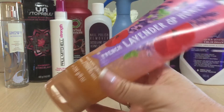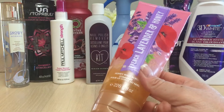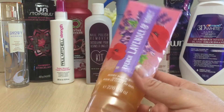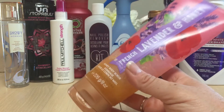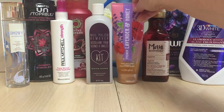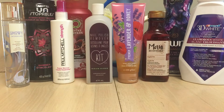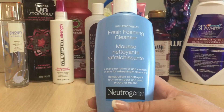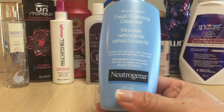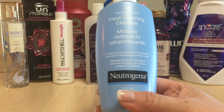I went through a French Lavender and Honey body scrub from Bath and Body Works. I use this kind of scrub on my feet — I do love scrubs for my feet. This is one of those chunky sugar scrubs and I really enjoyed it. The best way to get them is at the semi-annual sale, either in summer or starting Boxing Day, which is December 26th.